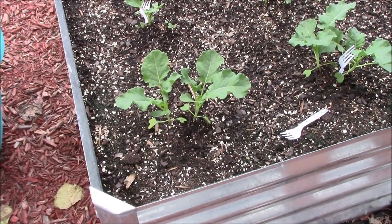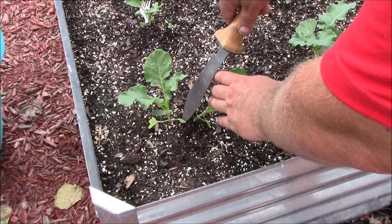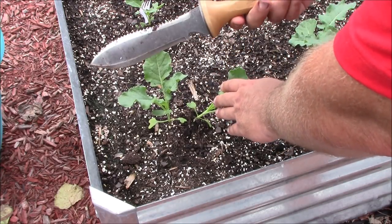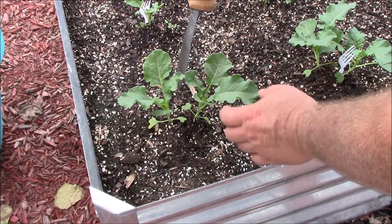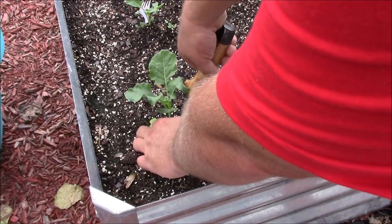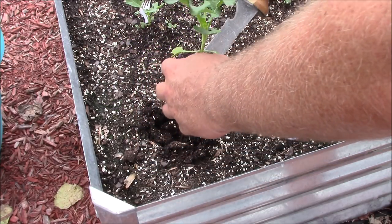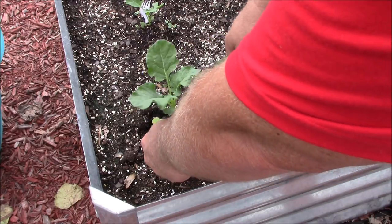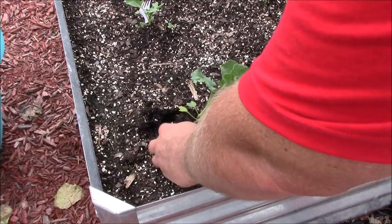Filming on my own here, so I'm going to get in here and show you how we do it. I'm going to use this hori hori. We've got two really good plants here — we're going to split the difference between them. Take the hori hori and get underneath it, pick that big plant right out of there so we've got a good root base underneath it, then take it over to one of the holes and get it planted.